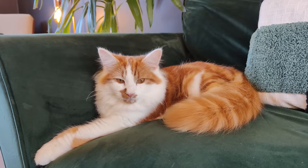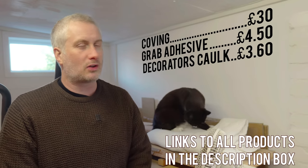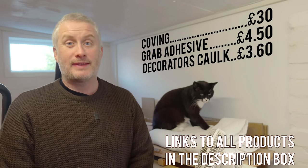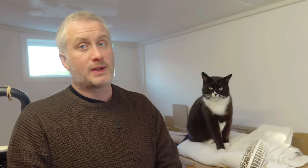The picture rail and adhesive came to £78, the coving adhesive and decorator's caulk came to about £38, and the LED lighting and aluminium trunking came to £137. So in total around £253, which is $307 US dollars.